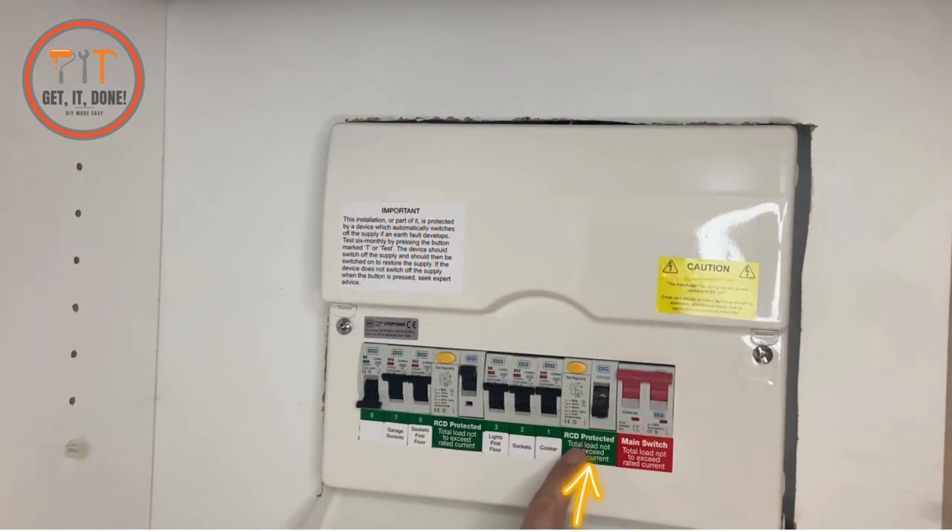This RCD governs circuits 1, 2, and 3 which are the cooker, sockets, and first floor lights — and you can see that it's down. These circuits are on, so this other RCD is holding up and is not affected by what's happening on this side of the board.